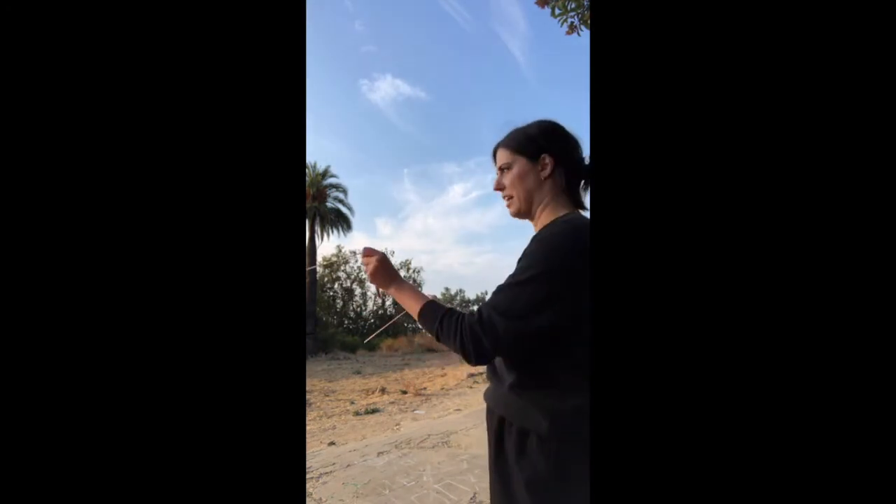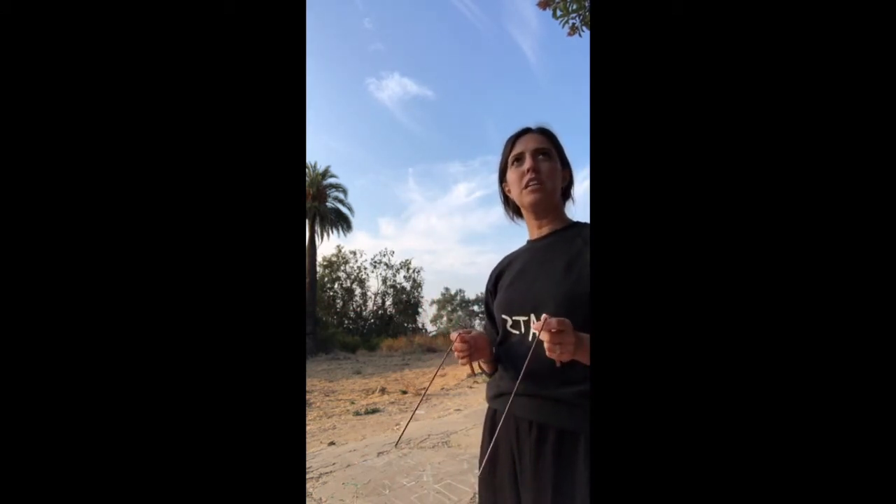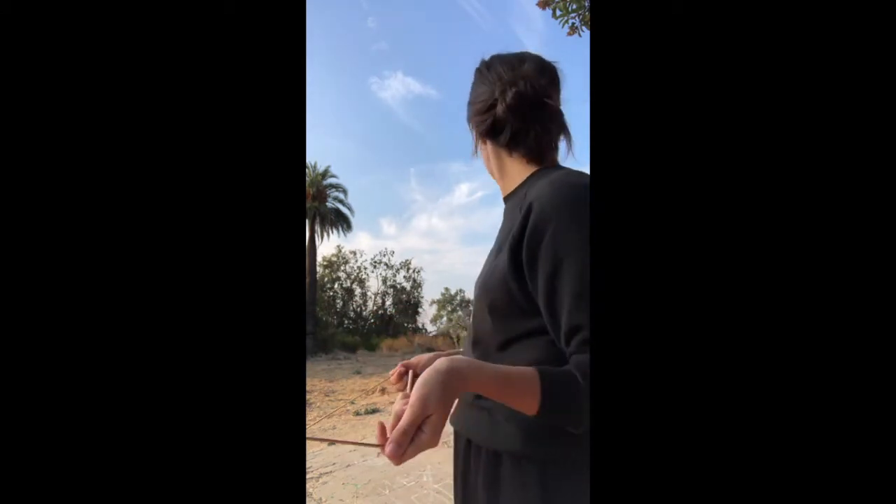So here we are at the Cobb Estate — supposedly haunted woods, the Marx Brothers were here — and we're gonna try to do a little dowsing. I'm not gonna try to look for water because that would mean moving around, and my phone is propped up against my purse with ants crawling on it. I'm just gonna see if I can ask about presences, if there's any entity here. I'm still very embarrassed that someone's gonna walk by — someone already did and I'm fine.